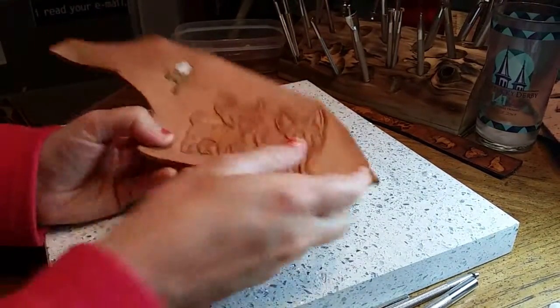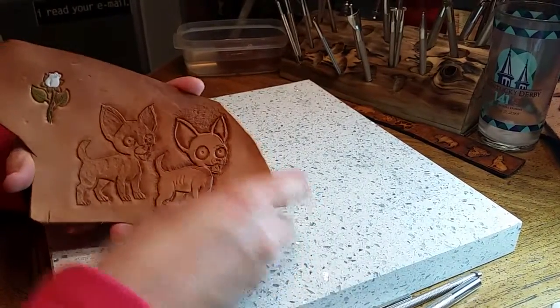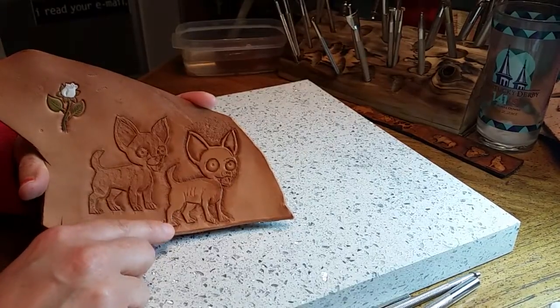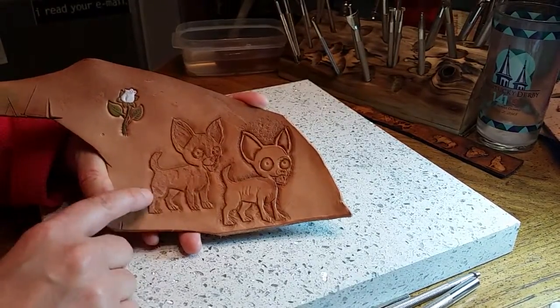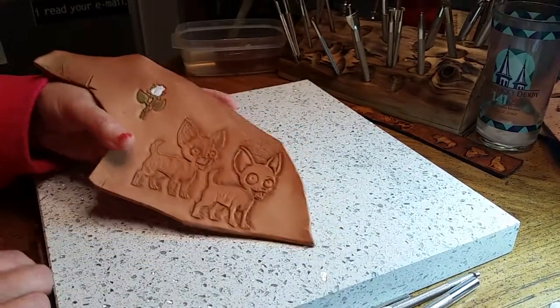Hi Scotty, I'm back. So this is how the dogs turned out. For this one I did the backgrounding around the edges. For this one I attempted to do the background of the dog. I think I like that one quite a bit.